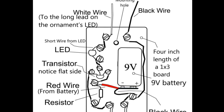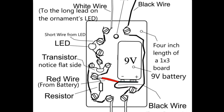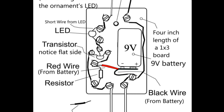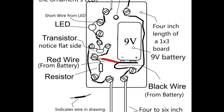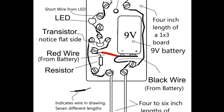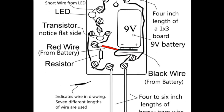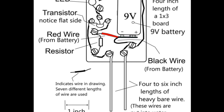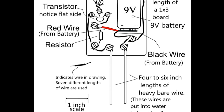Make sure both the transistor and the LED are connected exactly as shown. Notice that this project uses two LEDs even if only one is shown in the diagram. The other LED is part of the ornament you put on the tree. When the water level in the tree stand gets real low, both LEDs will light.